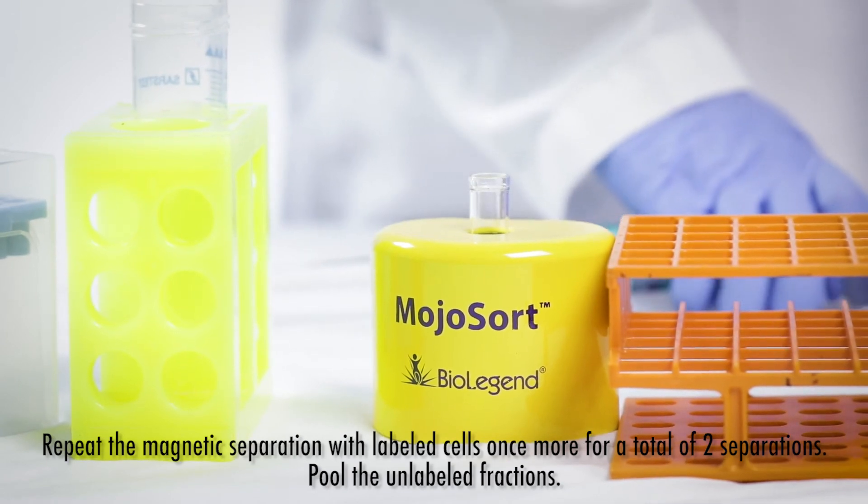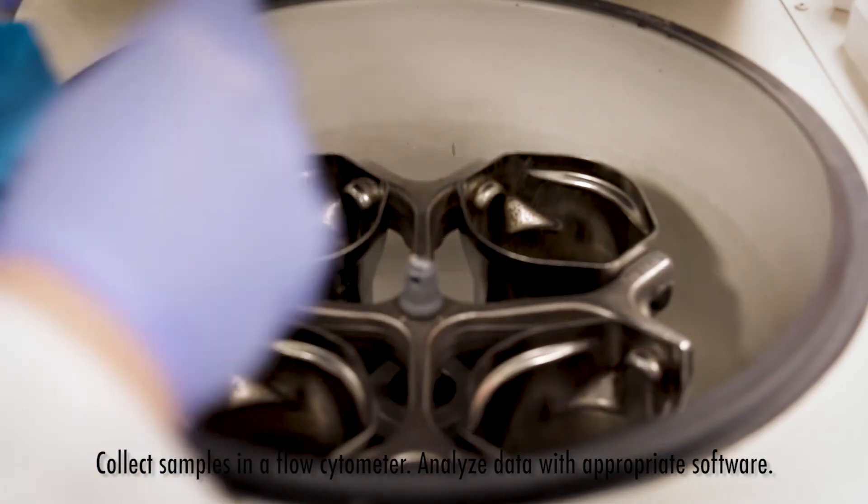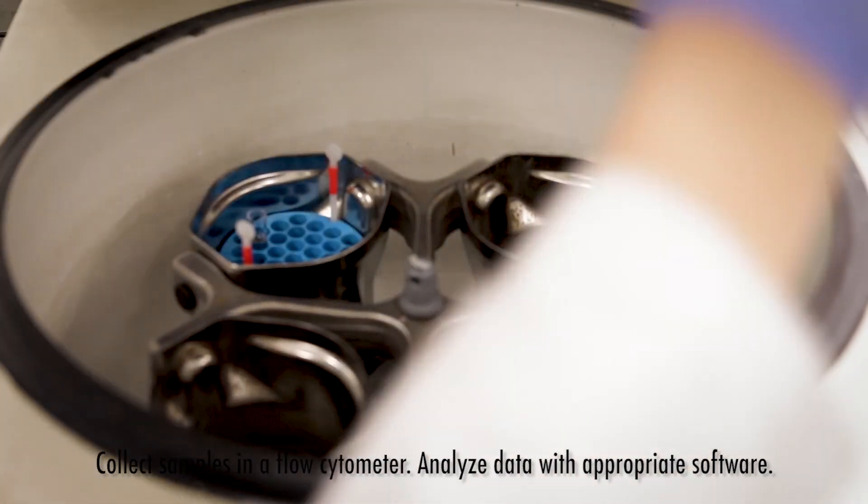Pull the unlabeled fractions. Samples are ready for downstream applications now.